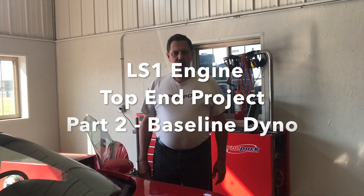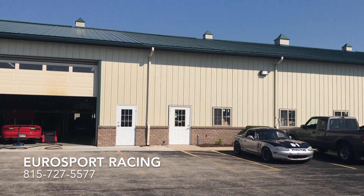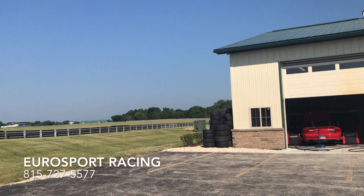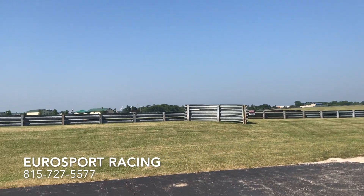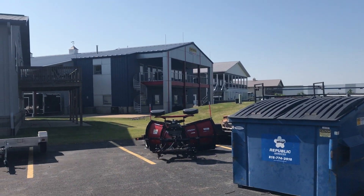Good morning, I'm George Weatherhead from Eurosport Racing. We're a Porsche race shop in Joliet at the Autobahn Country Club. And we're going to do a baseline run on this Camaro this morning.